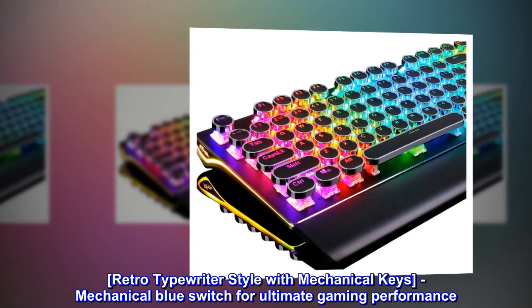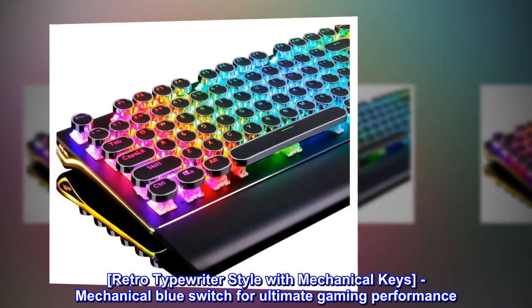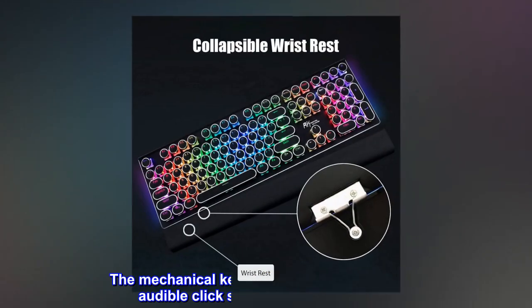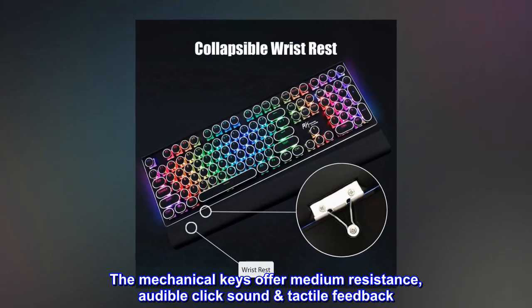Retro typewriter style with mechanical keys — mechanical blue switch for ultimate gaming performance. The mechanical keys offer medium resistance and audible click sound with tactile feedback.